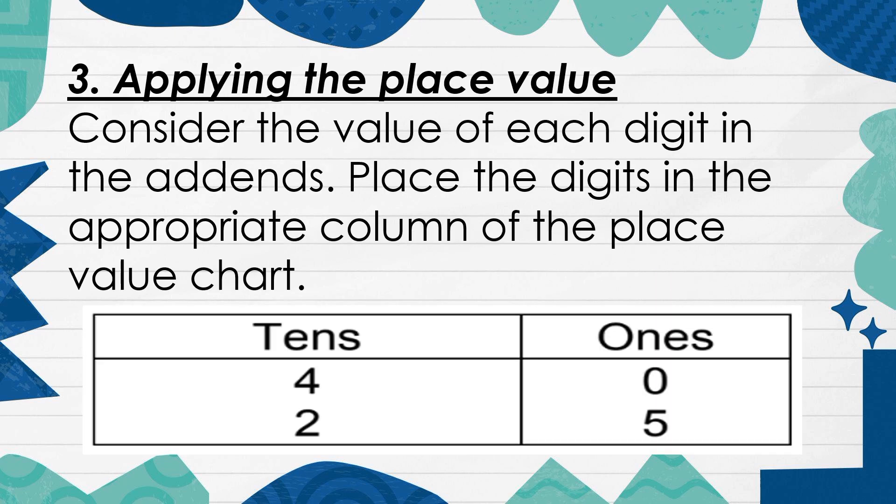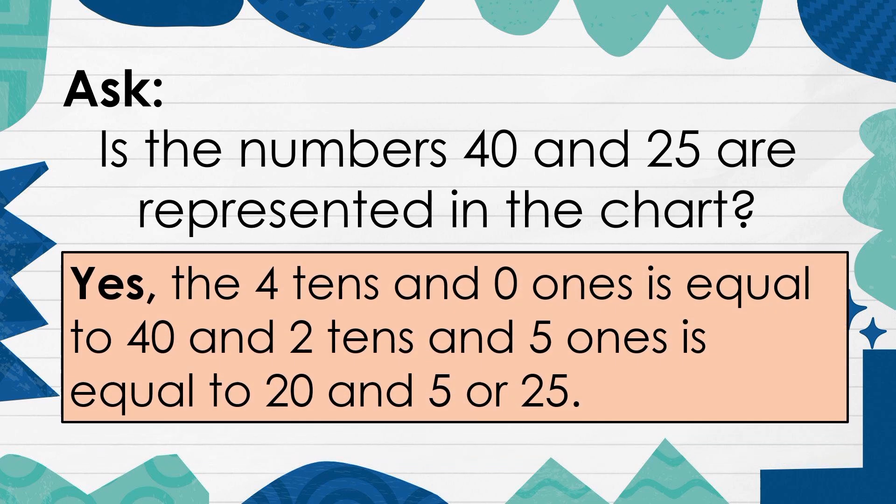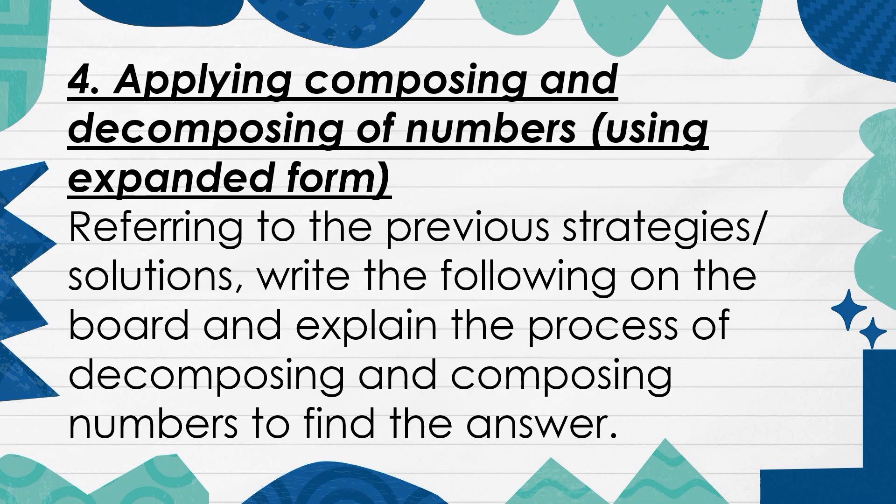3. Applying the place value. Are the numbers 40 and 25 represented in the chart? Yes, the 4 tens and 0 ones is equal to 40, and 2 tens and 5 ones is equal to 25. There are 4 and 2 in the tens column, that is 40 and 20, which is equal to 60. Adding the 5 ones to it, 60 plus 5 is equal to 65.